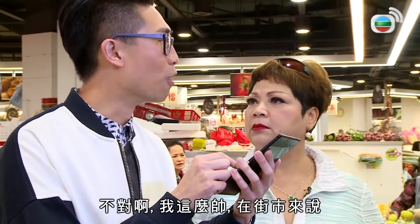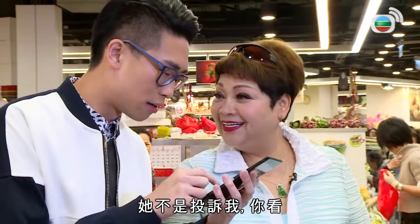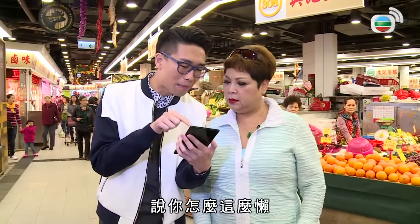投訴我們，還要大部分是女生。不是吧？我知道了，投訴你的樣子醜，樣子嚇得他們吃不下飯。我這麼英俊，在街市來說應該沒有誰比我英俊。她不是投訴我，你看，是投訴你。肥媽，你為什麼這麼懶？